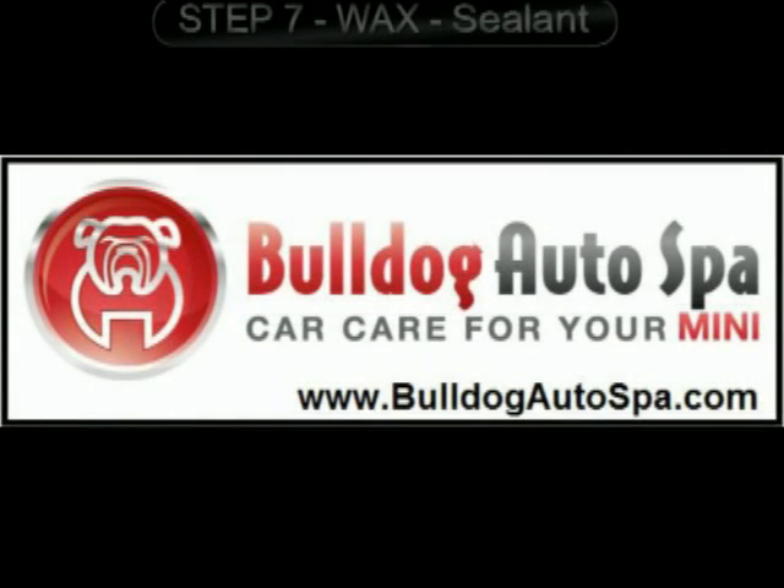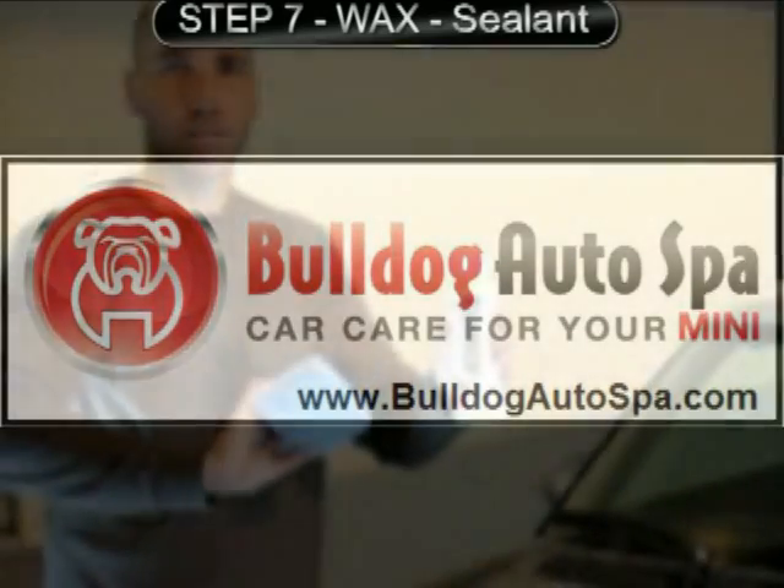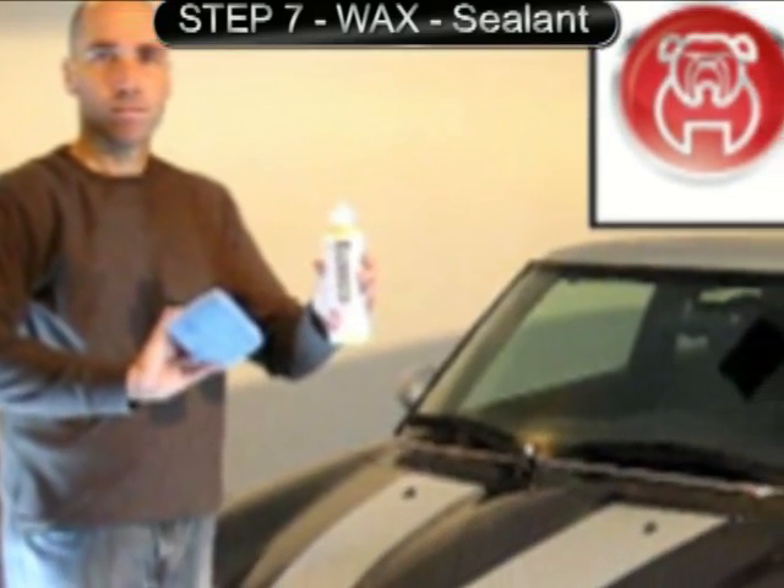Welcome to Bulldog Auto Spa Car Care for your Mini. Step 7: Wax with Gloss Boosting Nanotech Synthetic Acrylic Sealant.